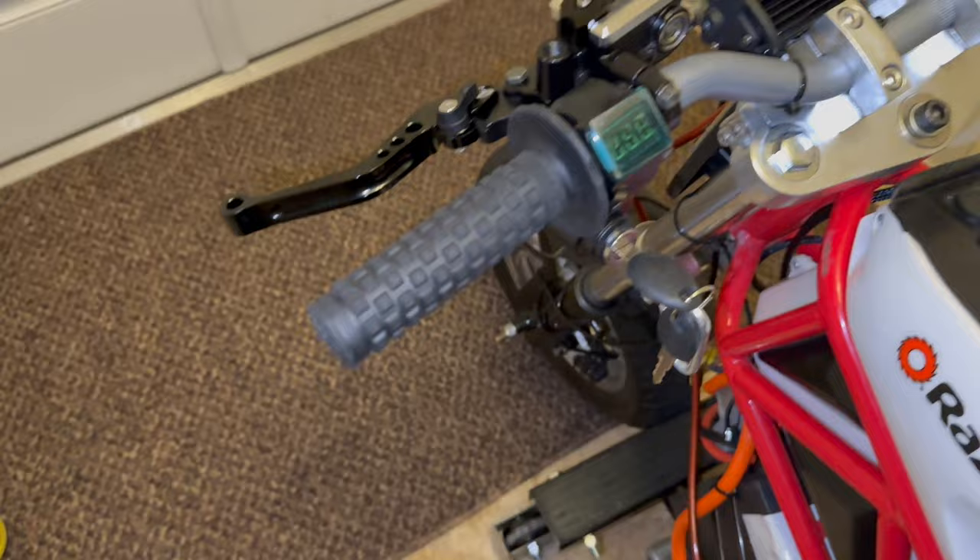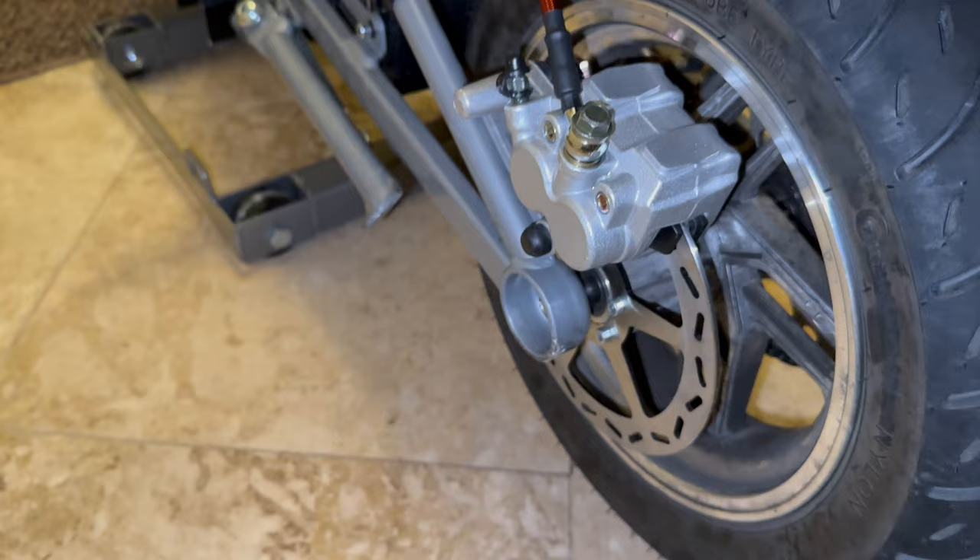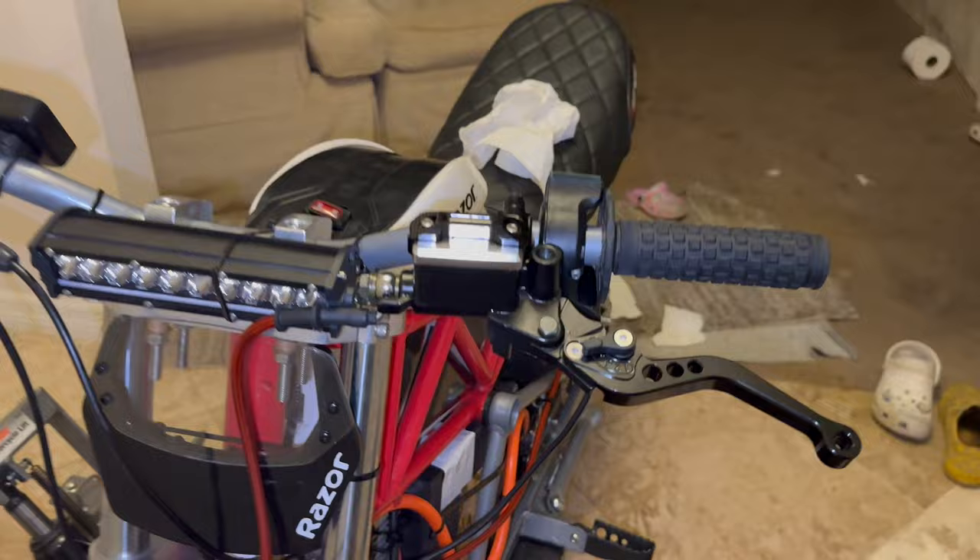I had to get the upgrade going and I'm pretty happy with it. It's a 180 millimeter rotor - I'll put everything in the description. This was a suggestion from Moose Rides and Turbo Moose. I only did the one side for now.